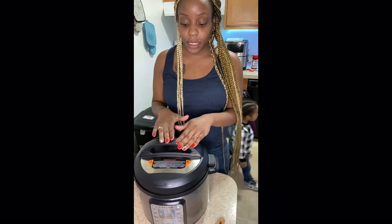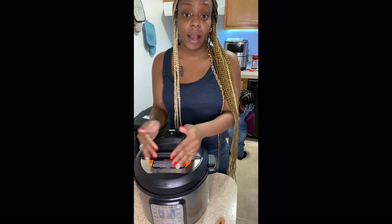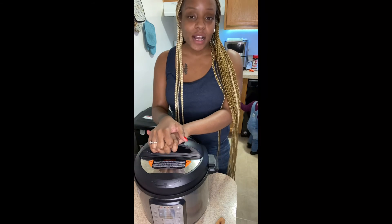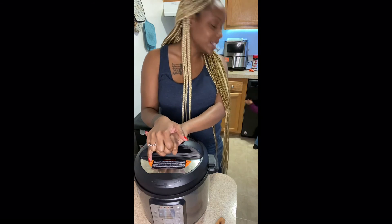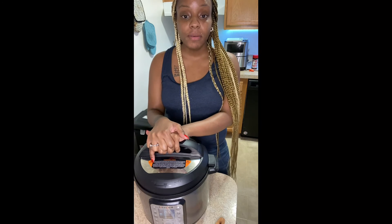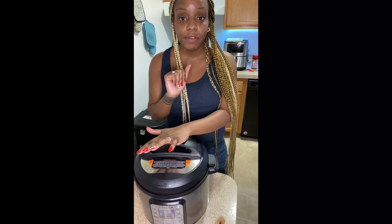Once it's finished I'll come back, plate it all for you guys, and do a little taste test so you can see — and I might let Zora and Nathan taste it too so you can see their reaction. Thank you guys for watching and we'll be right back!